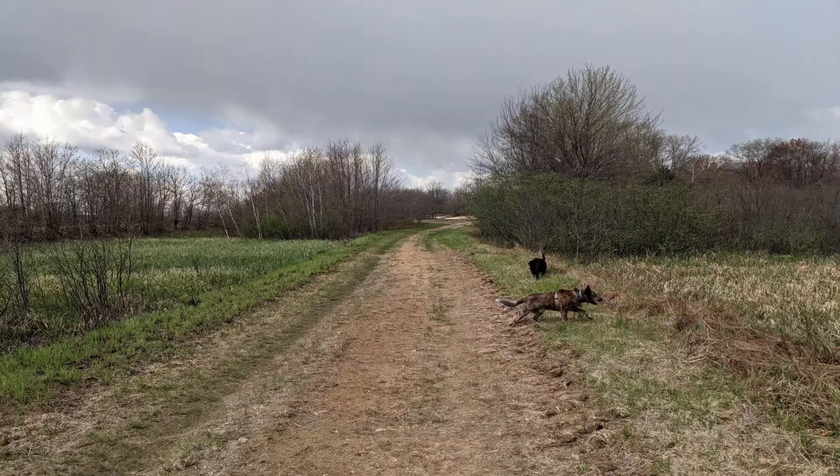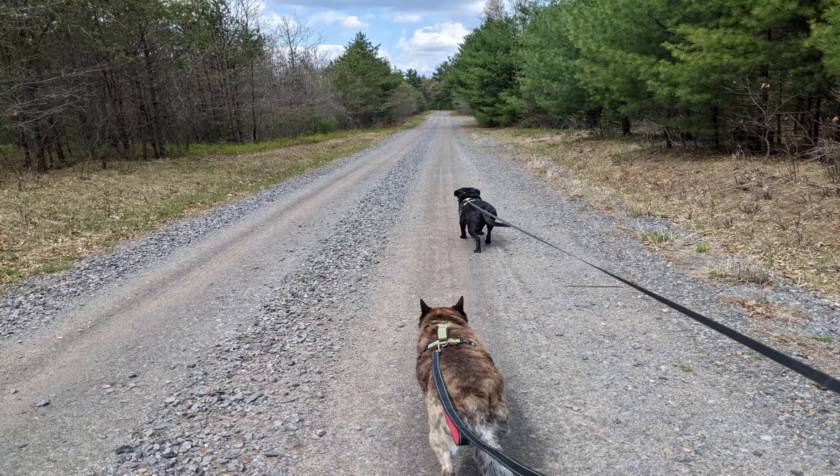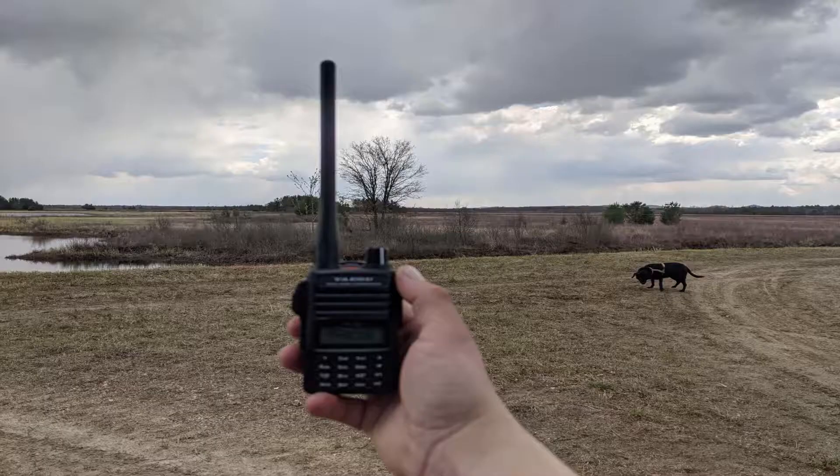I also picked an area that was as flat as possible. I did this to really showcase how far you can actually transmit in a scenario where both parties are on the same elevation. These results would vary if there was a significant altitude difference between the two radios. Keep in mind that the radio horizon is a little over three miles, and you can really start to see that come into effect near the end of the video.